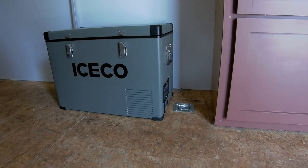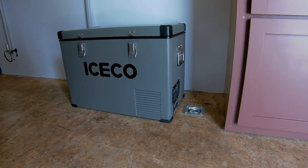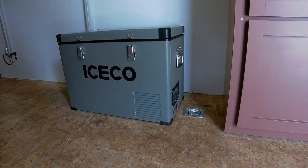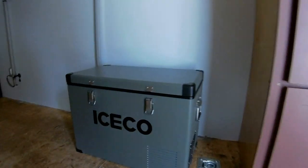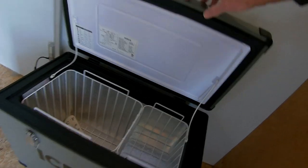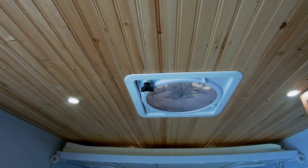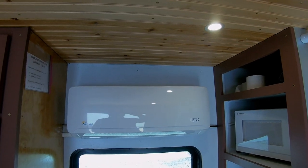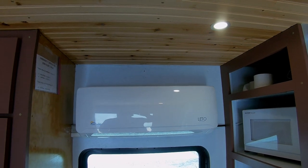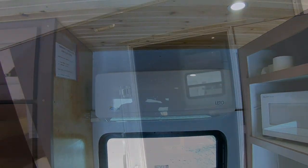For refrigeration, I went with the Iceco 47-quart 12-volt refrigerator freezer, and it does work pretty good — I froze some water bottles the other day. All steel construction. Up above I have a Fantastic Fan, 10-speed, and the Senville 9,000 BTU — this is the head unit that works absolutely terrific. No problems with that. It's practically silent; you can't even hear it when it's running.